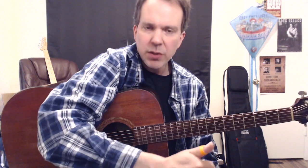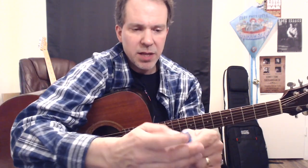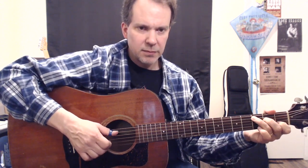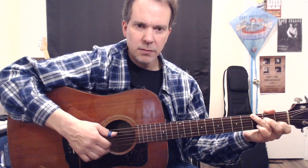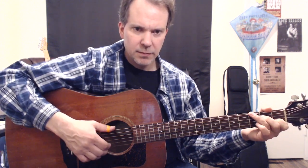One of the things about a thumb-pick is that it took me a while to find one that was really comfortable. What I'm using right here is a Fred Kelly Slick Pick — this is a medium. They come in two varieties: the standard plastic, and the Delrin. I like them both. Here's the difference in the sound. [demonstrates] Here's the standard. [demonstrates] I like the Delrin a little better — it feels a little bit warmer.